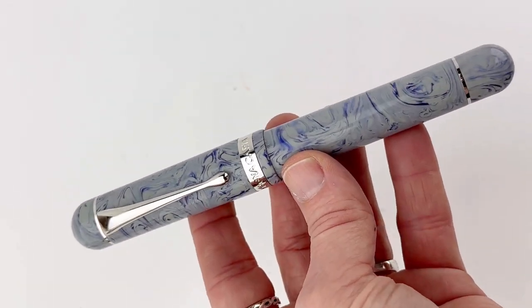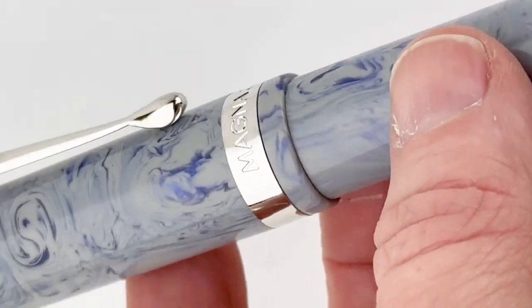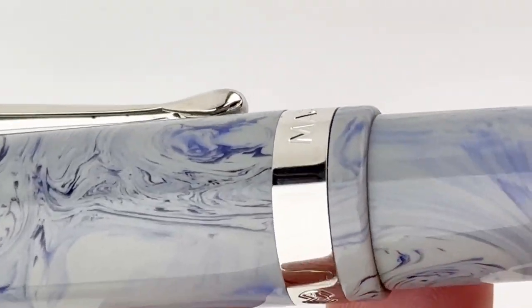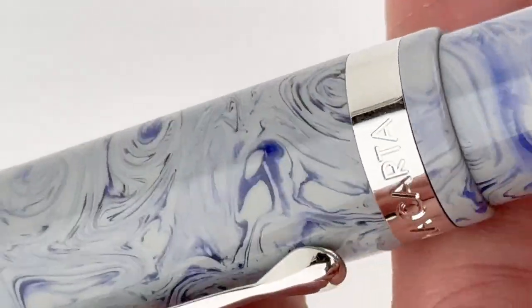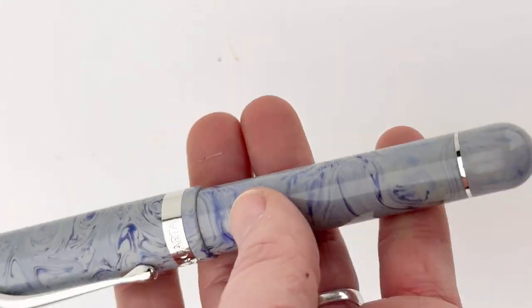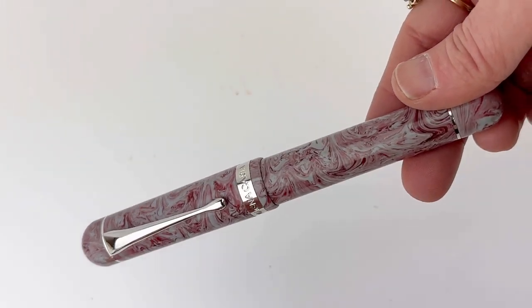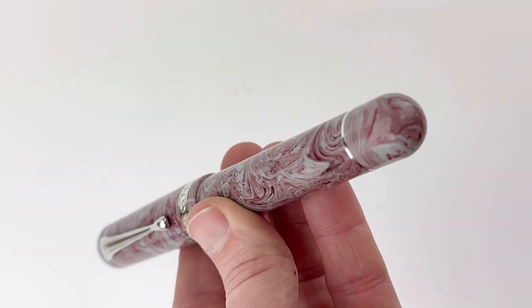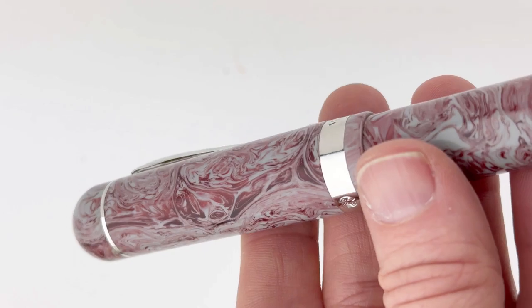We're going to flip on over to the Serenity color now, and I really like these colors. These are all inspired by Matters of the Heart, thus the Heartstrings Collection. So we started off with Ardent, then jumped into Serenity. When we were doing the listings, Becca asked what's Ardent — like an ardent admirer — but people don't really use that anymore. And then this is the Compassion.